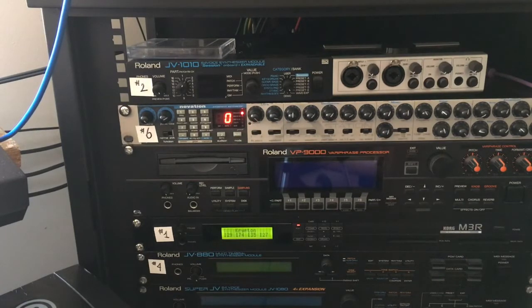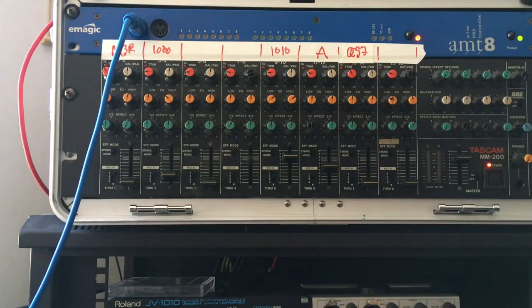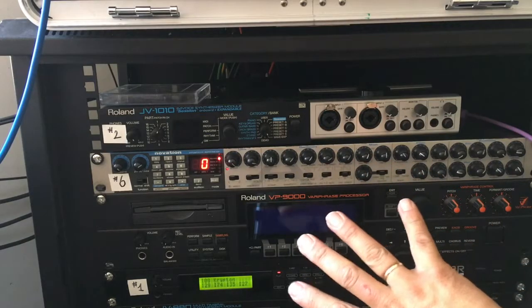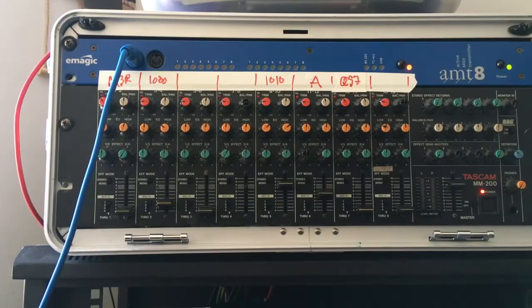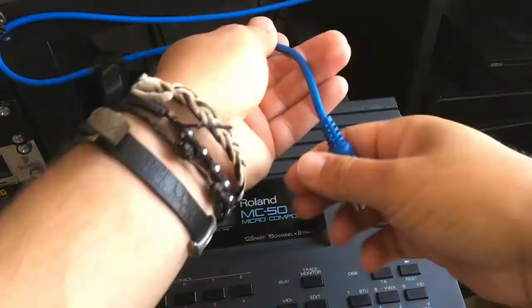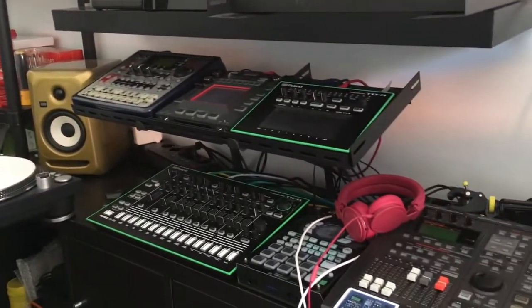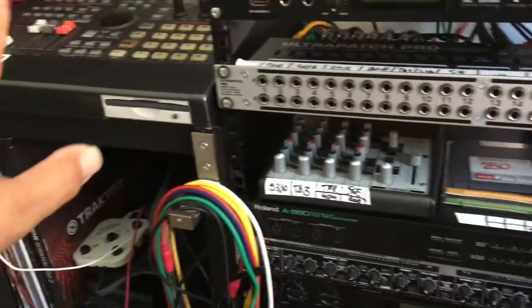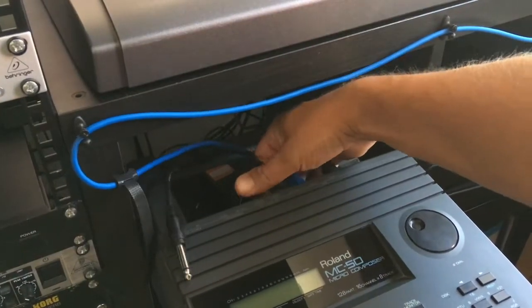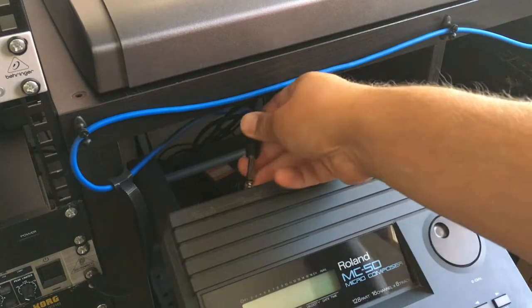I'm going to use an AMT8 from eMagic — this is a MIDI patch bay. This MIDI patch bay connects all devices to my Roland MC-50. I connect these from MIDI in to the MIDI out of the MIDI patch bay, and then from the MIDI in to the MIDI out of the MC-50. These units are all connected to my MIDI patch bay — the Roland A880 — going from MIDI in to MIDI out, then from MIDI in to the MIDI out of the MC-50.